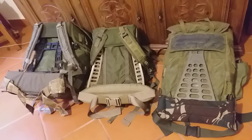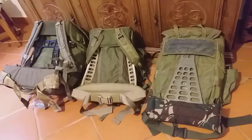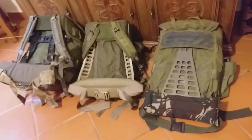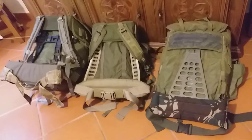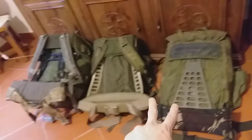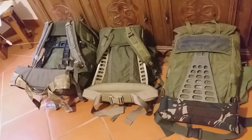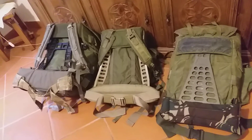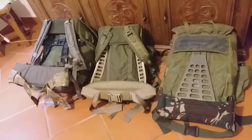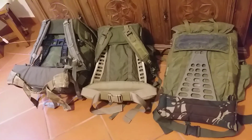Hello again YouTube. Today's topic of discussion is the Alice pack frame. As you can see there are three different frames — these two are medium Alice packs, that one is large, and none of them are the standard issue aluminium frames as you might have seen in one of my previous videos.